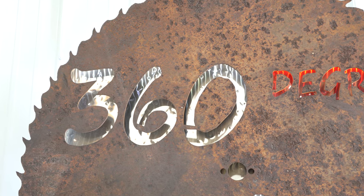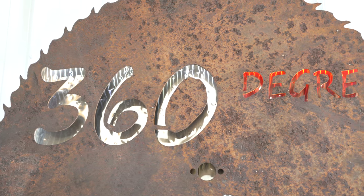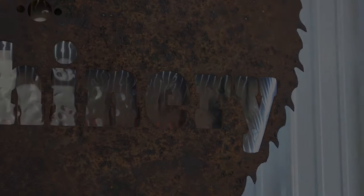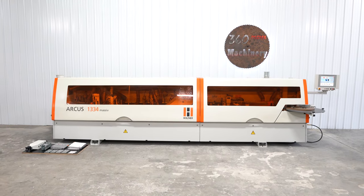Welcome to 360 Degree Machinery. If you have any questions, comments, or surplus machinery you would like to sell, you can reach us at info@360degreemachinery.com or by dialing 630-229-6705. For an up-to-date list of machines, visit us on the web at 360degreemachinery.com or subscribe to this channel.